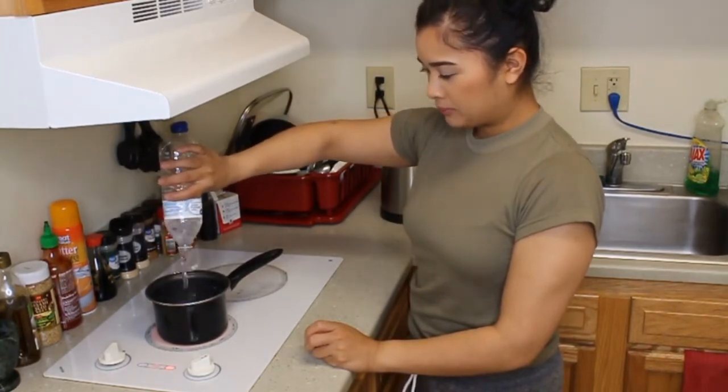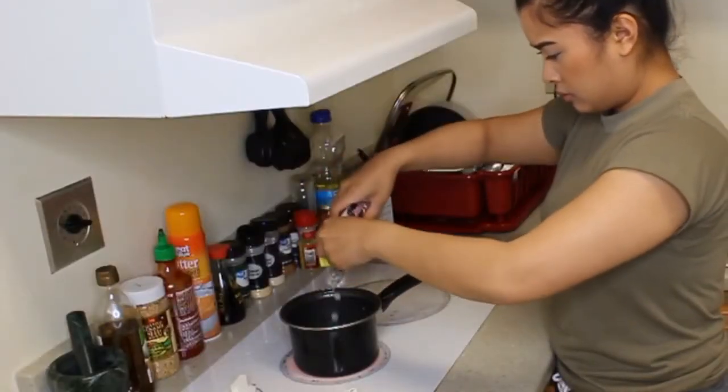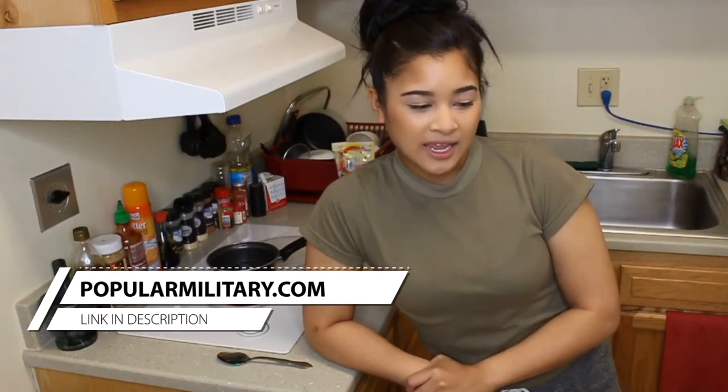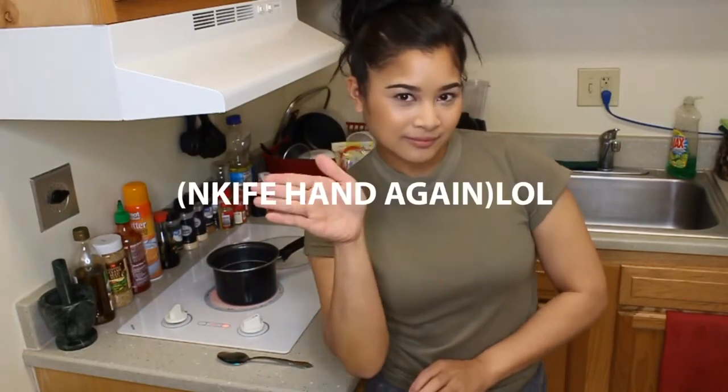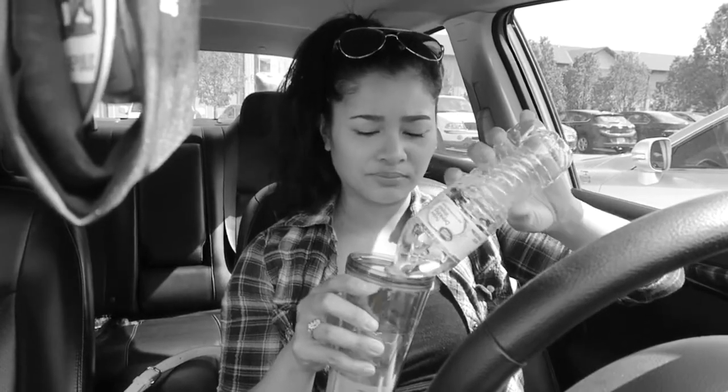I'm using bottled water because there was this article — I think it was Army Times — talking about how the water in military installations can cause cancer and infertility. In my other vlog I'll probably show a clip. I have a Brita water filter from Walmart, but even though it's filtered, the water tastes weird. I think it's the base's water. From now on I'm just going to be drinking bottled water.